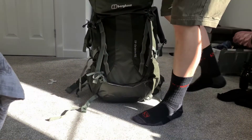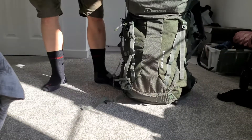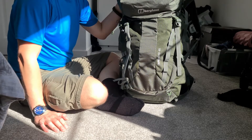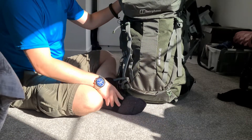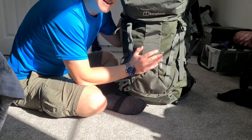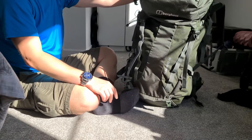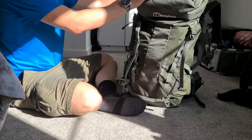This is the Berghaus 65-litre Trailhead pack. I got it on Go Outdoors for about 50 pounds, reduced from 90. It's the first proper brand pack I've bought and I love Berghaus stuff. The pack now weighs nine kilograms, and with a litre of water it'll be a 10-kilogram pack for my three-day expedition.